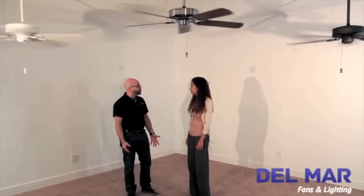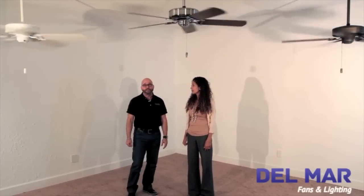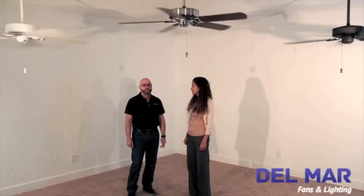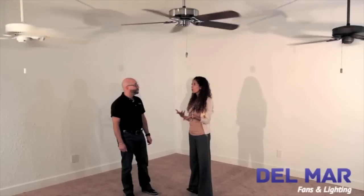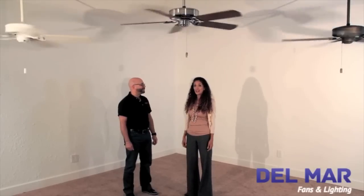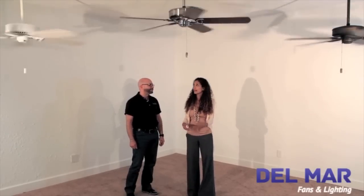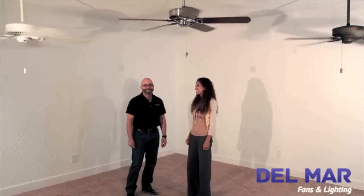Initially, fan designs were very traditional. Casablanca introduced the Panama Series of Transitional Fans that are still very popular with consumers today. Transitional design means that it's versatile, so this would work in a Spanish Revival House and in a Boca Bungalow and even in a modern open floor plan. It's like that classic pair of jeans that goes with everything in your closet.